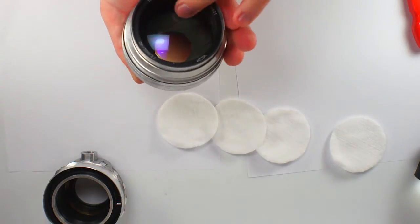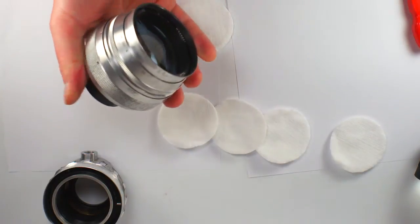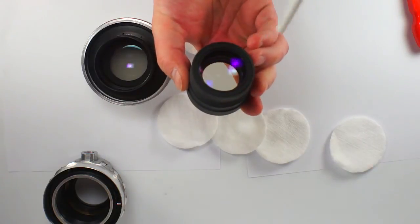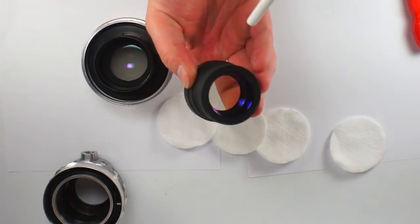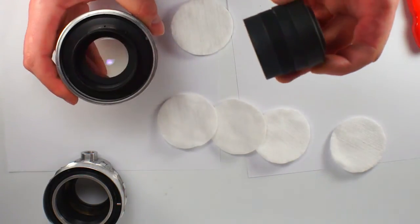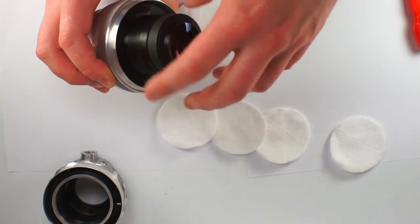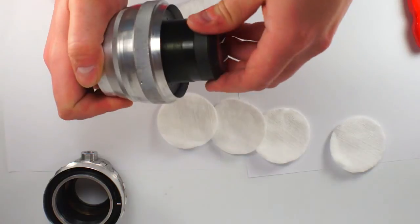Yes, it's done. Then you chase the dust inside. And here. Then you put the rear block of elements back in its place and screw it down till the end. You fix it by applying a bit of force.